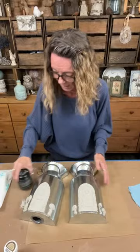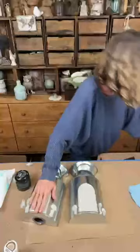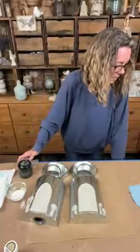I just thought it was so pretty - I've never seen anything like it. All right, let's make a paint wash. These are nice and warm - I got new cups from Dollar Tree.